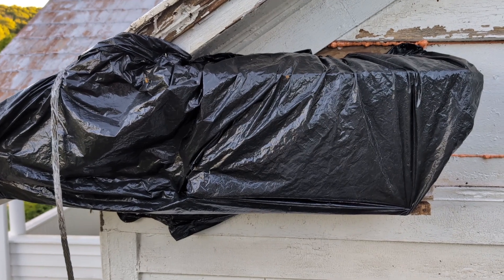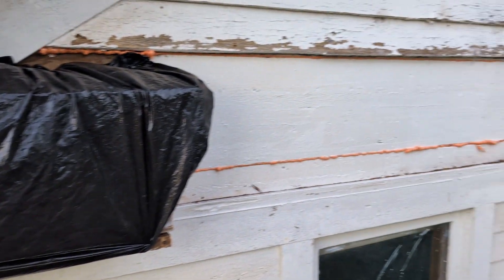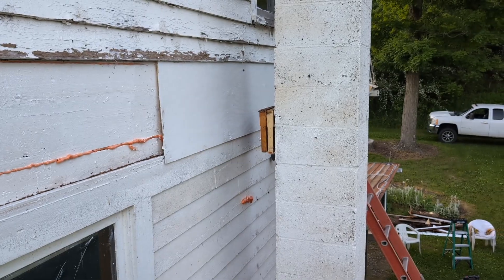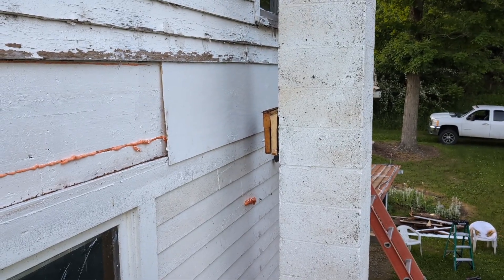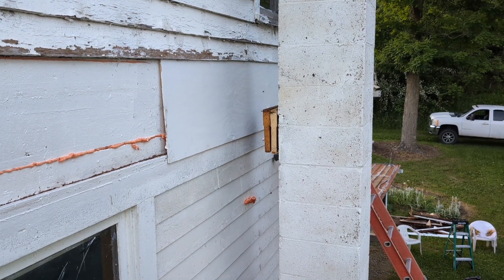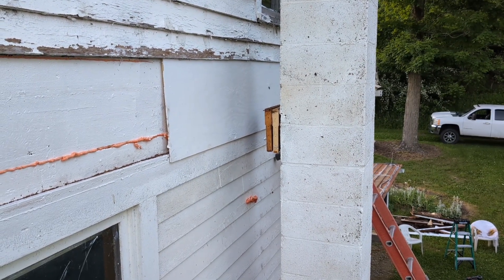We also have two frames over here because we had a third colony, and I'm hoping to find the queen — I didn't have time to mess around, but basically hung those two frames over there. Good night, bees.